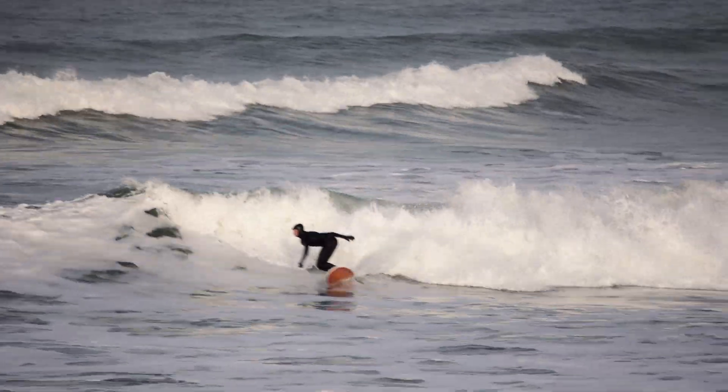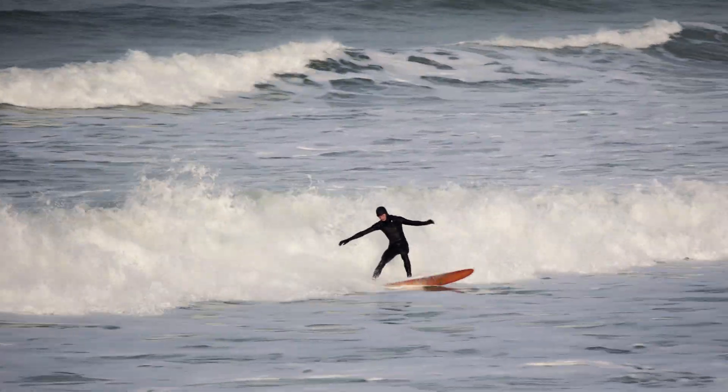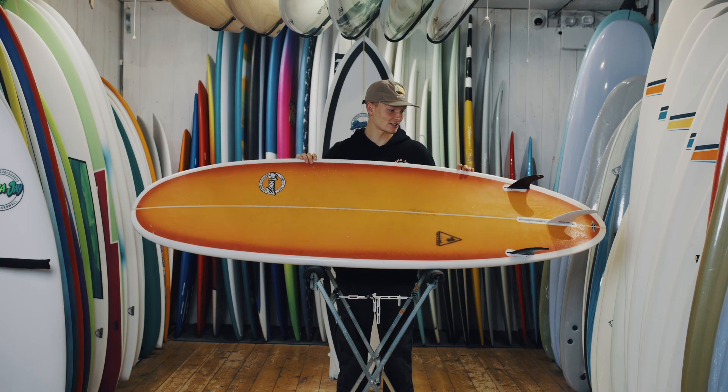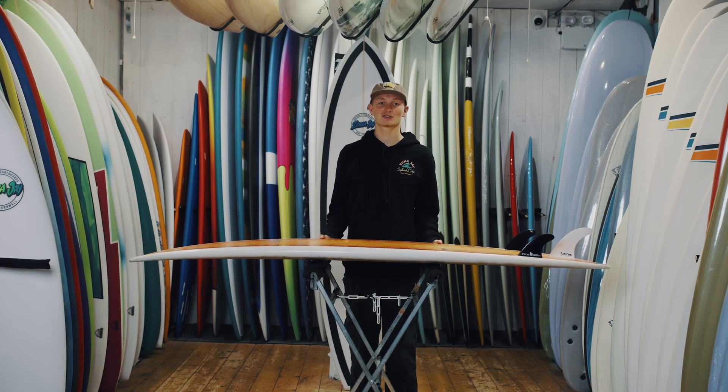I rode this board in 7.0 and found it really fun. You can get this custom made in a variety of sizes and any color. This one is here to demo out in the shop, so come give it a try. Bye.